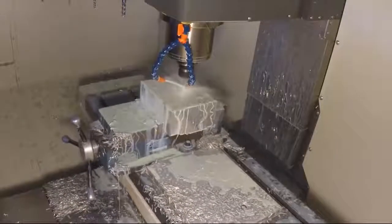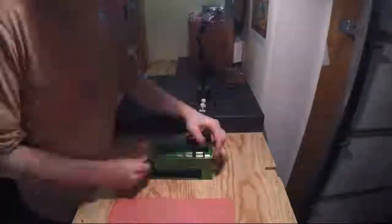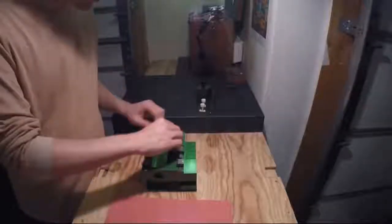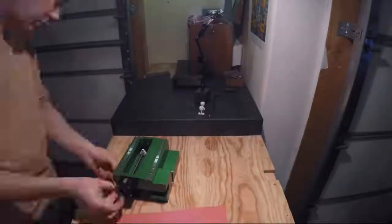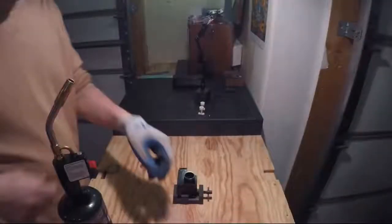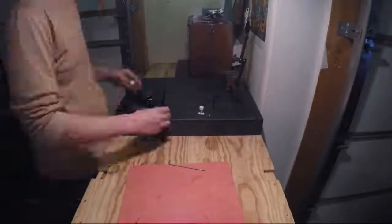Our way of making machines may not be the fastest or the cheapest, but it yields the best possible product and we definitely have an appreciation for doing things the right way. The Pocket NC mill is currently designed, machined, and assembled in our garage here in the heart of Montana.